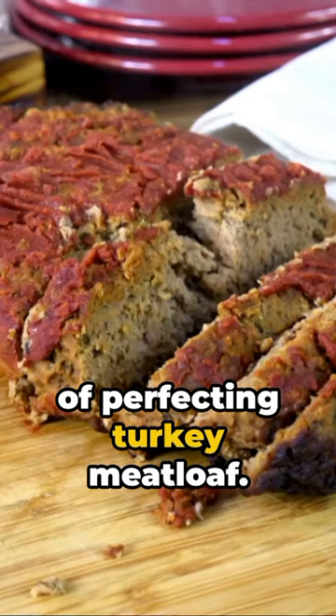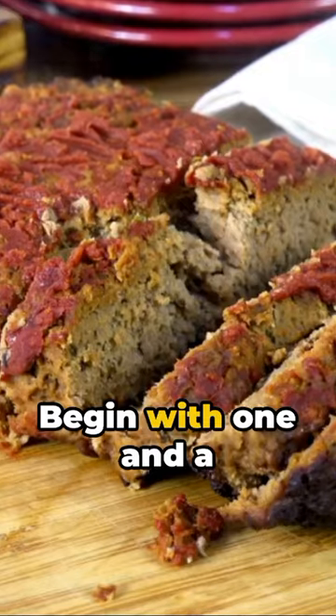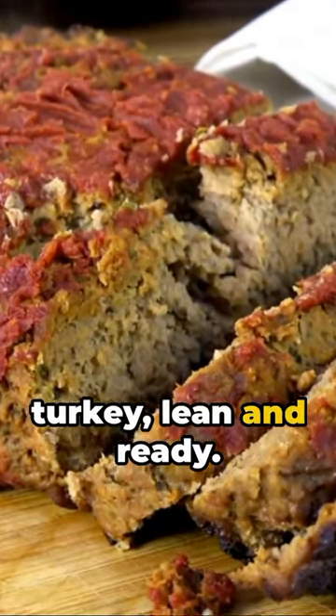Welcome to the art of perfecting turkey meatloaf. Begin with one and a half pounds of ground turkey, lean and ready.